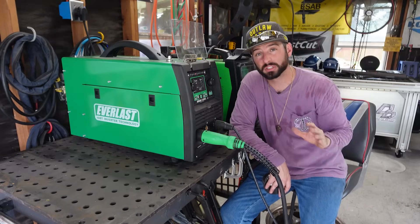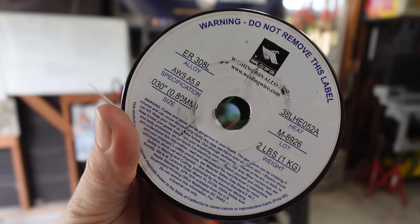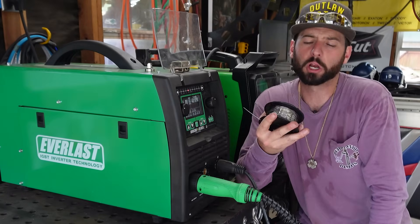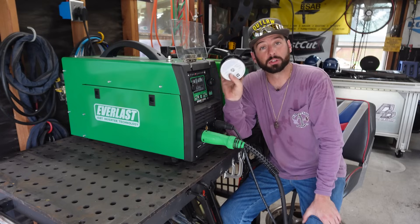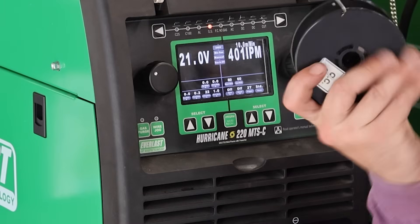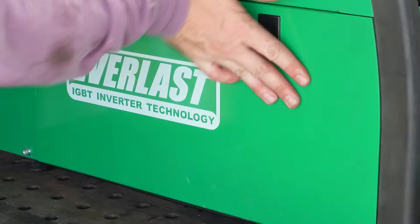We're going to need the voltage to run it. We're going to be running some .030-size 308 filler metal. This is going to be more expensive — 100%. I went to the weld supply store and asked for an 11-pound spool, and they said that'll be $160. My stomach about fell out. I went with the two-pound spool — about $35. We're going to keep it at 21 volts, 400 inches per minute, because we're running the smaller size wire. We'll play with the variables so you can see what changes.